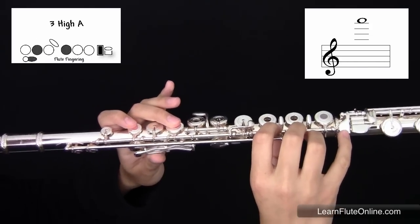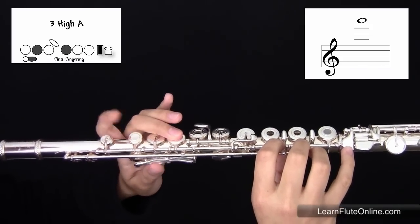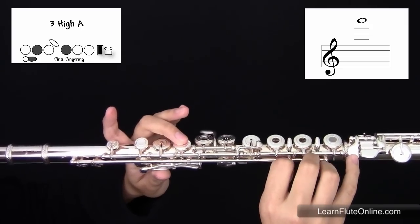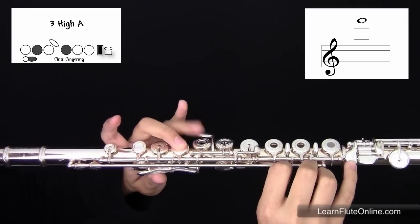In the third octave, starting with the left hand, you have your thumb, skipping your first finger, your second finger, skipping your third and pinky.